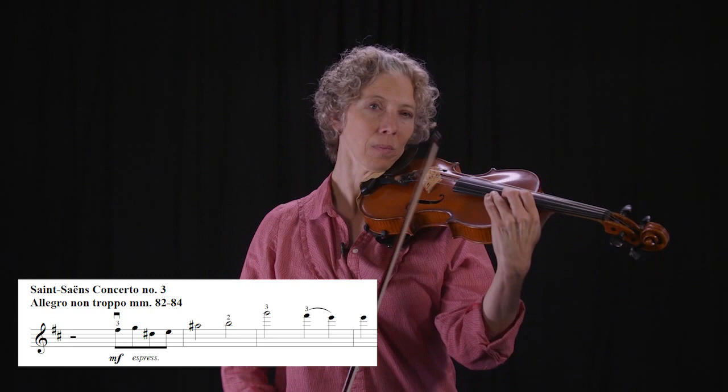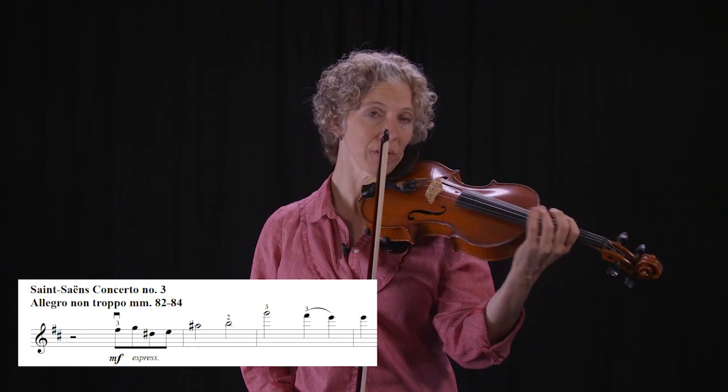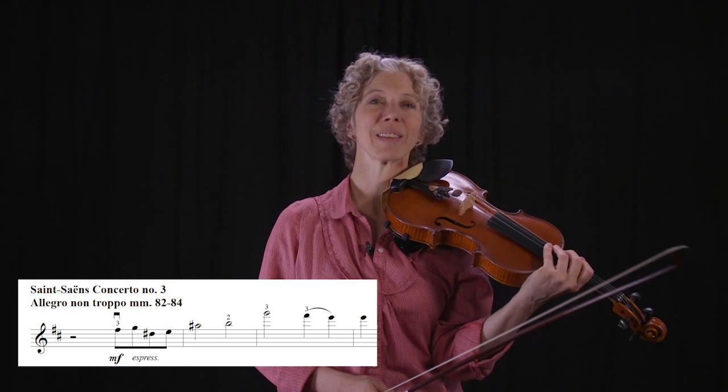Then you're going to start putting it in context, which for this is actually coming from a little clip from Saint-Saëns Violin Concerto. The note right before it is a B. So now I'm starting to line that up, but I'm not worried about how far it is — I'm just worried about what it feels like. And then finally you put it into the context of the whole measure.